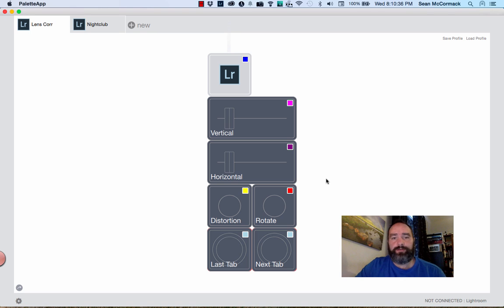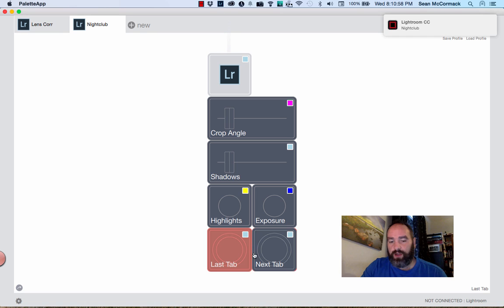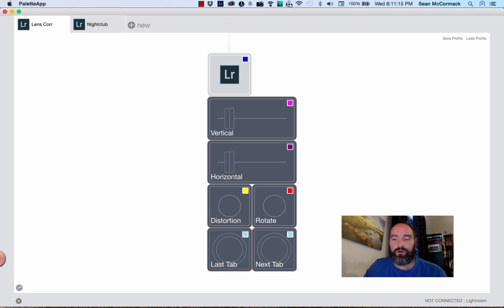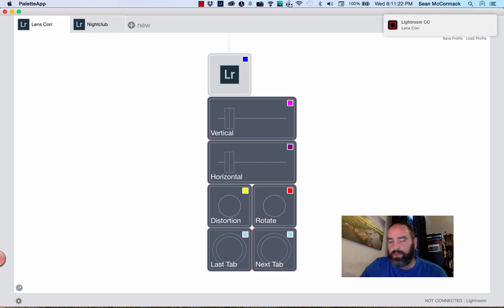That's basically saved now. We can give the profile a name — double-click in there, enter 'Lens Color,' done. Now I want to show you something that's changed slightly about how profiles work, because we've added Palette functions to the buttons. Clicking 'Next Tab' jumps to the next tab in the Palette app — so it'll jump to my Nightclub profile. However, my buttons remain as Last Tab and Next Tab, effectively overriding what's in that tab. Because it cycles through tabs you could get away with just one button.